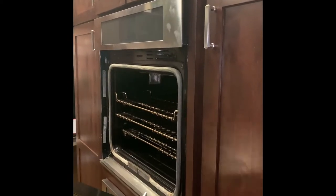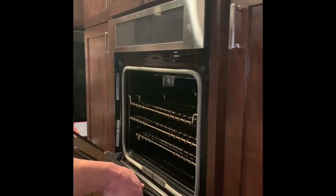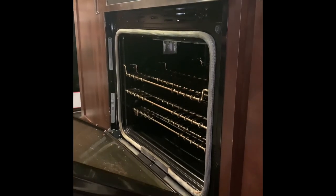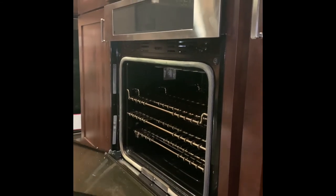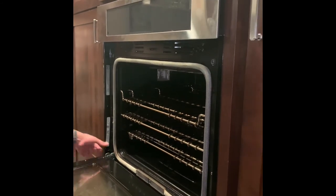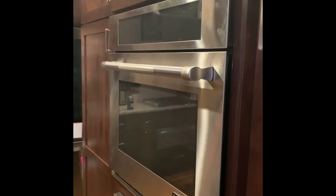The last part of assembly is getting the door back on — this is a little tricky. There's a little notch in those inserts and the door hangs on it. In order to put the locking pieces back in you've got to open the door all the way, then push the locking piece in. And there you go — you're reassembled, the board's replaced, and you can go turn the power back on.